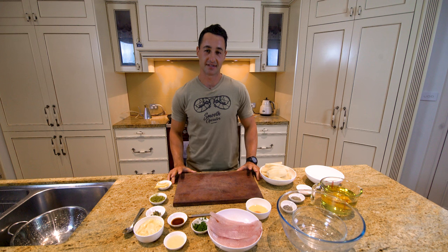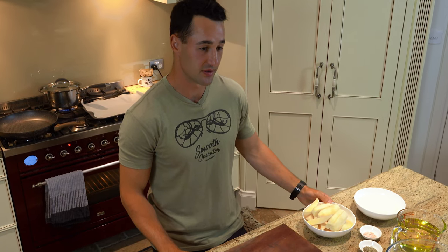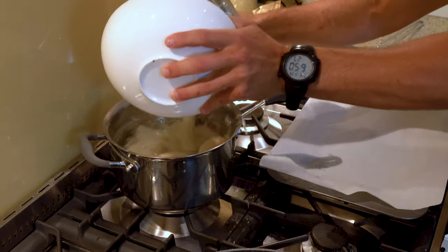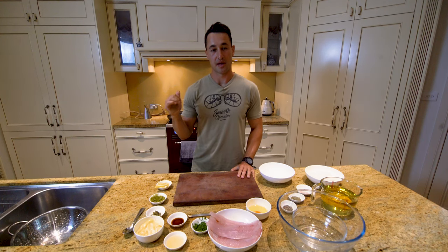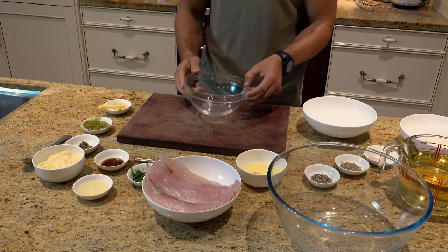Today's dish has three major components. The first is the potato chips — it's the most time-expensive so we're going to start those now. Those potatoes are going to sit in boiling water for about five or so minutes, which gives us just enough time to get our tartare sauce ready.